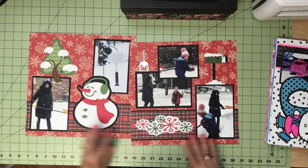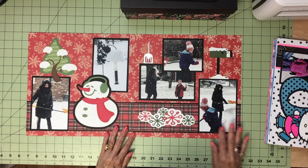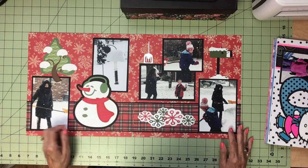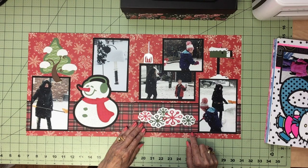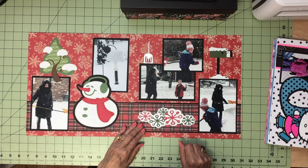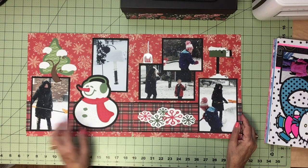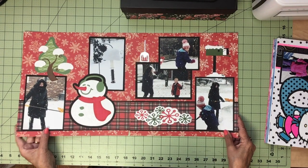We got a snowstorm so we had to go out and shovel — me shoveling, that's a rarity. So I just did a snowman and snowy tree and some snowflakes. I wanted to fit a lot of photos on the page so there wasn't a lot of room. And I just did a mailbox because it would be outside — actually it's a bird feeder.